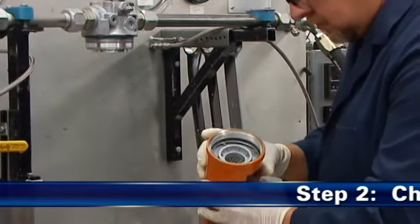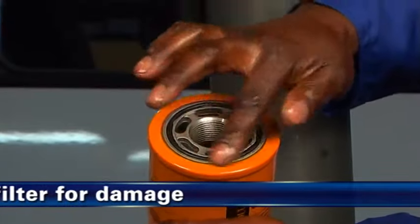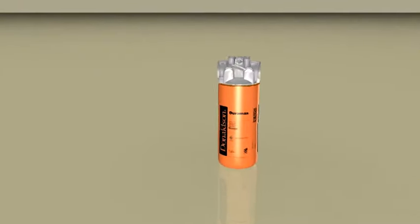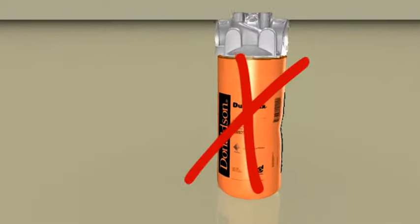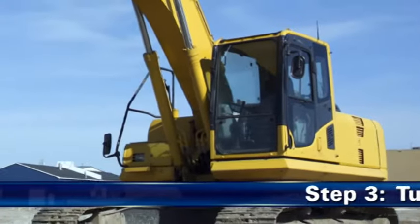Überprüfen Sie als zweiten Schritt den neuen zu installierenden Filter auf Beschädigungen durch Transport oder Handhabung. Installieren Sie keinen verbeulten Filter, da er an dieser Stelle geschwächt ist.